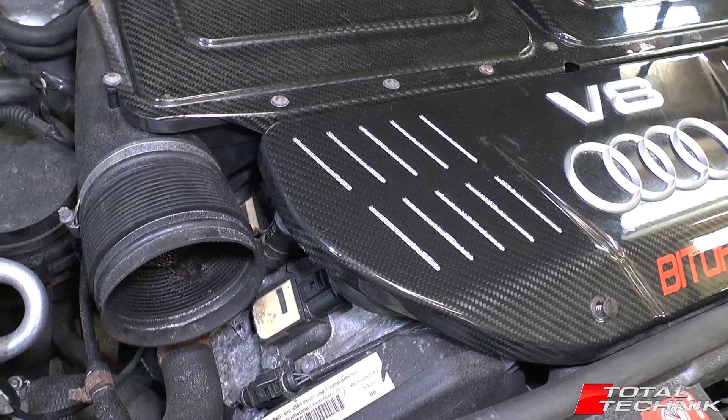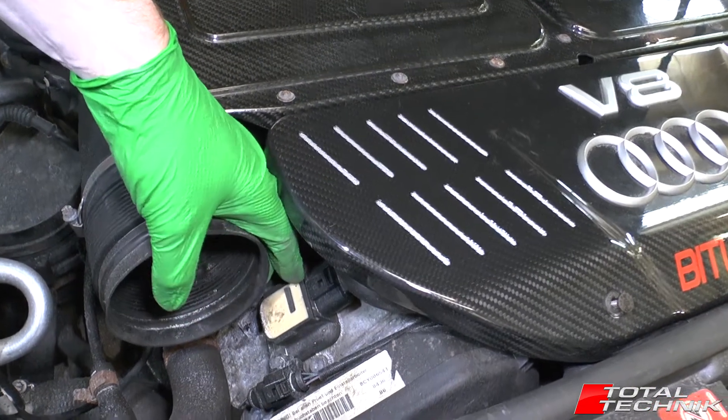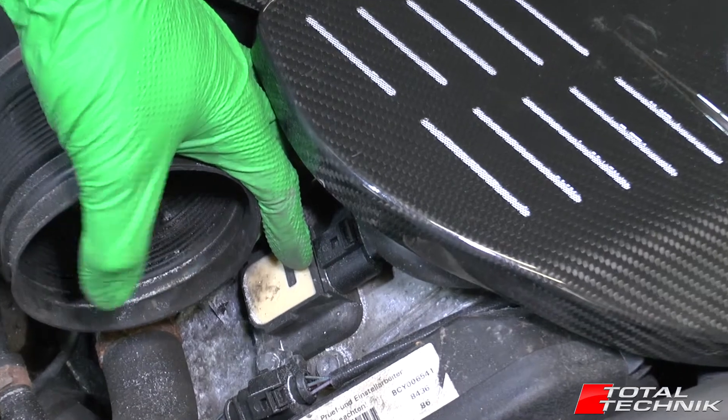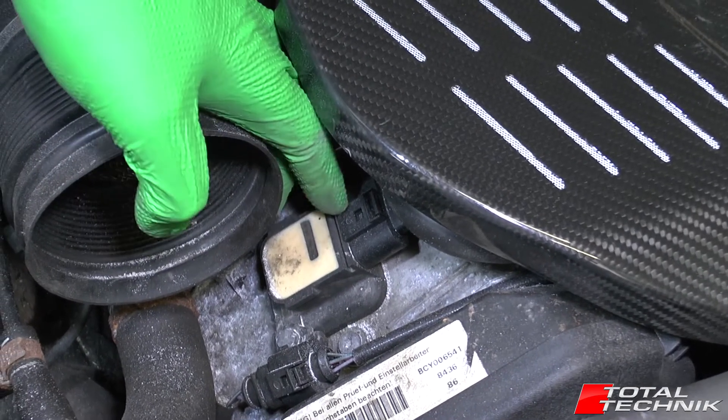Hi guys and welcome to Total Technik. In today's video we'll be showing you how to remove the coil packs. This will give you access to the spark plugs for the Audi RS6 with the BCY engine, which is the C5 platform. So let's take a look.